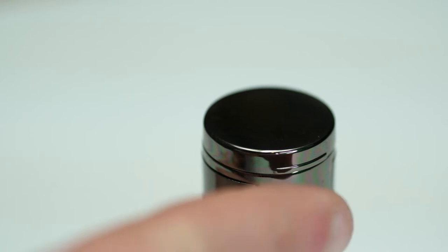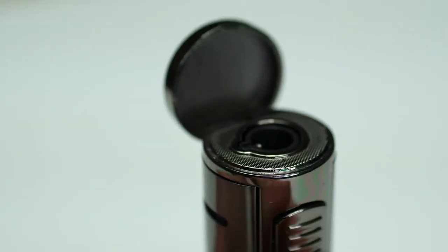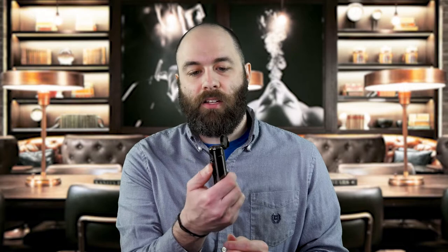You flip the lid open and pull down on the lever here and you have a nice solid butane flame — a nice blue flame coming out, perfect for lighting any cigar.